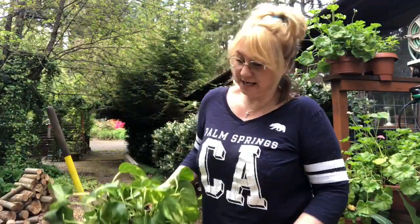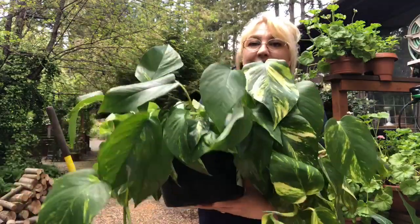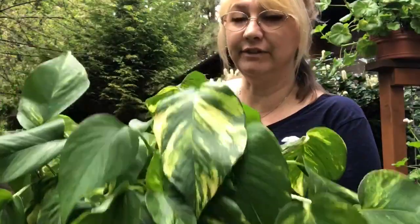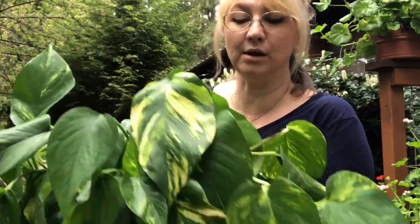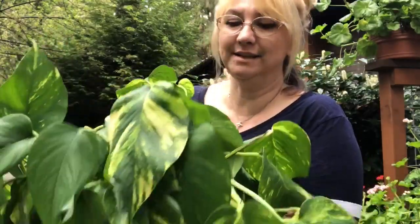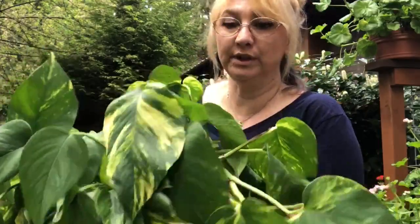The first and biggest plant I'm going to be transplanting is this one. It's very wilty — I just watered it, it's going to perk back up. I have to water it very, very often because it needs to be put in a bigger pot. That's a good sign it needs to be transplanted: if you're having to water it a lot more than normal. This is a pothos and it shouldn't have to be watered that often — they're really resilient.